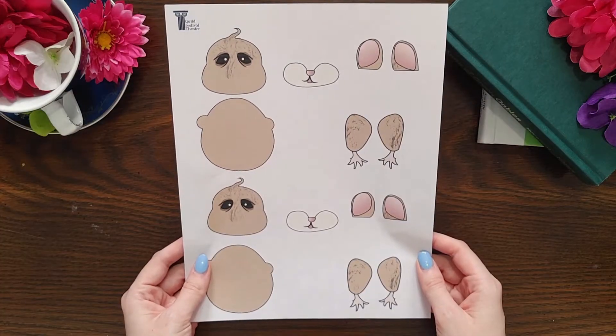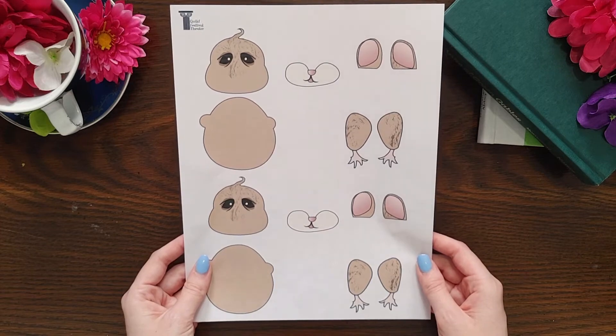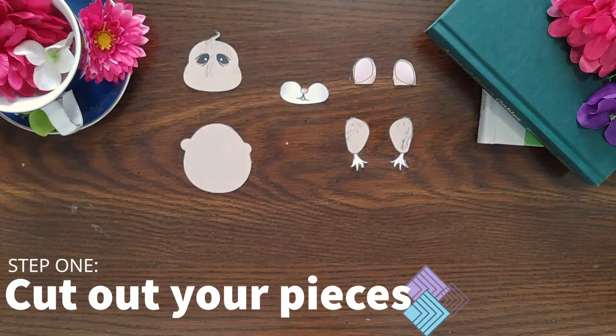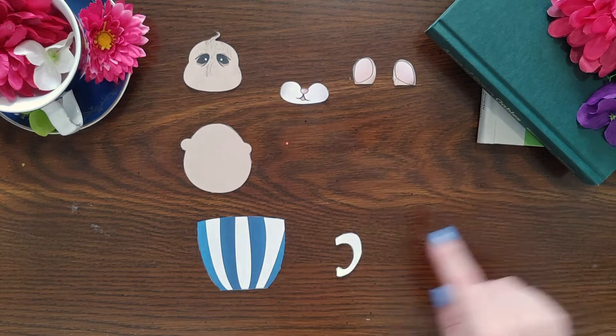First, print out the template. If you'd like to print in colour, you can use the colours we've provided for you, but if you want to colour it yourself, you can print in black and white. Then cut out your pieces. I'll be making the dormouse today, so I'll also need the teacup and tea handle pieces. Set aside your arm pieces, and if you're making the dormouse, the teacup handle piece.